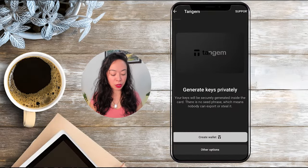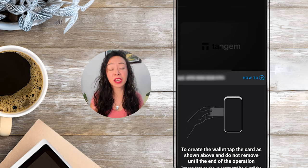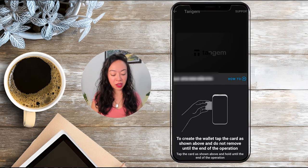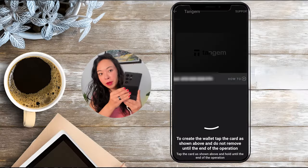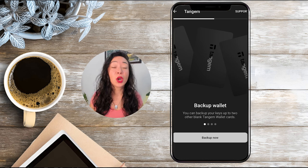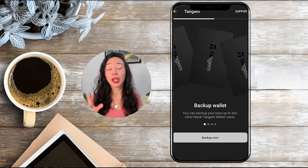In this video I'll show you the traditional way as well as the no seed phrase option which Tangem recommends. Now we need to scan the first card — you'll find the card number on the front and back of your cards, so collect the correct card and tap it on your phone. We can now create backup cards, and it's really important that you can only create backup cards during the setup process. Once setup is complete you cannot create new backups — this is a nice security feature, as it means no one can unknowingly copy your cards.